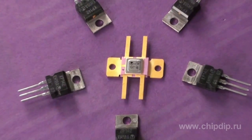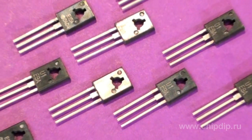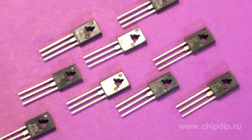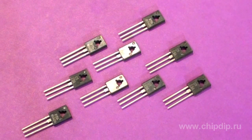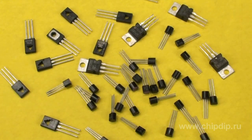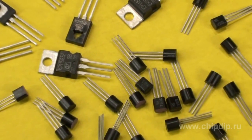The situation changed with the advent of specialized chips. Microcircuit voltage stabilizers can operate across a broad spectrum of output voltages and currents, and are often equipped with built-in current surge protection and overheat protection systems.